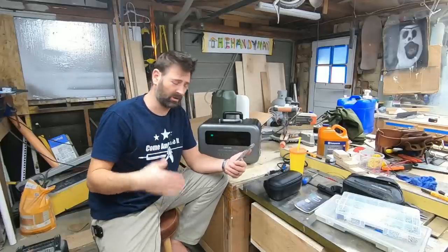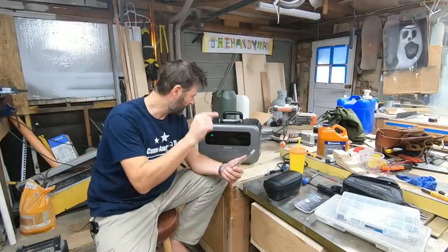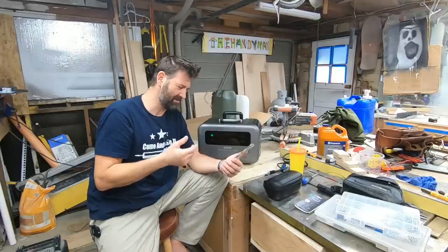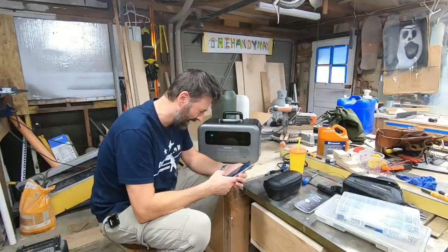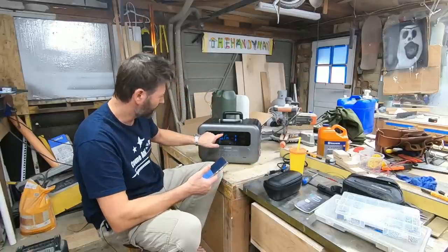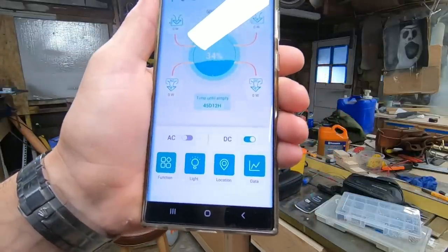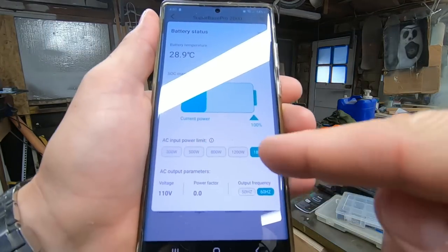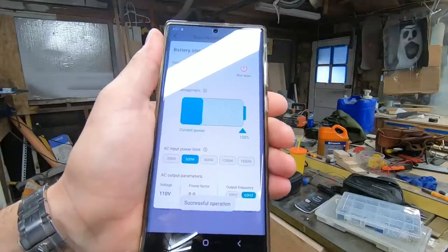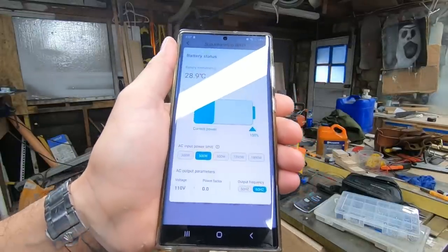This is the part I wasn't looking forward to, but it actually went well - pairing the phone app to the unit. There it is, the Super Bass Pro 2000. Now we got to find the Amp Up mode function. Amp Up mode on - got a new icon that says Amp Up mode. I always turn the AC off unless I'm using it to save the battery. See how it says 1,800 watts is the limit to charge this from the wall - I would turn that down to 500. Slow and steady - unless you're in a big hurry, only put 500 there; it'll prolong the life of the battery.